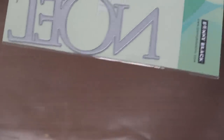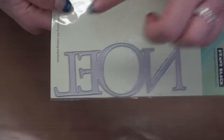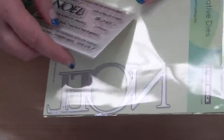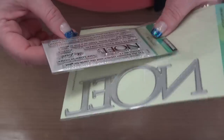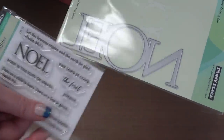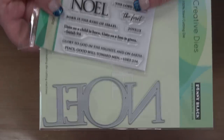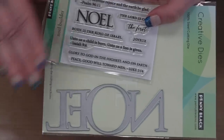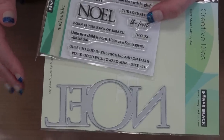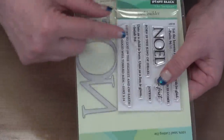This one is definitely Christmas — a big 'Noel' die, definitely Christmas. But remember that first stamp set I showed you? It's also Noel! So now you've got the big die to go with it, and you can finish it off with some of those sentiments — stamped underneath, to the side, or above. Two peas in a pod, coordinating perfectly together. This would be beautiful on a tag with 'Noel' going down and the sentiment underneath.